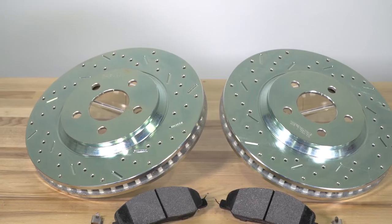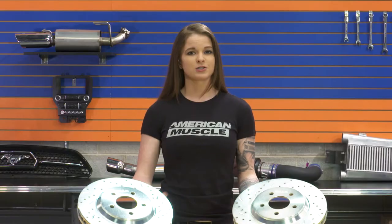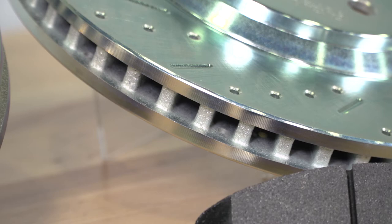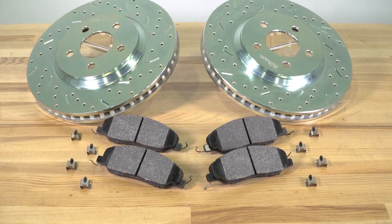As far as braking performance goes, bigger does tend to be better. Braking performance depends on surface area — how much surface area the brake pads have to bite into. Larger discs and larger pads have more surface area, and therefore they're gonna allow for shorter, faster stops simply because of the bite that the brakes will have. On top of that, increased surface area means better heat dispersal, and with brakes you want as little heat as possible if you want highly effective stopping power.